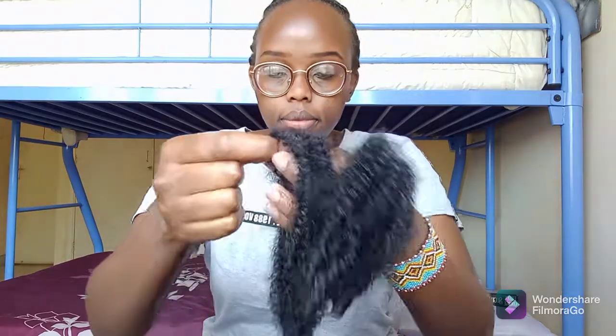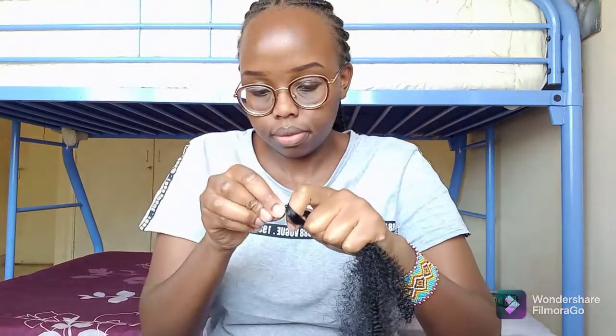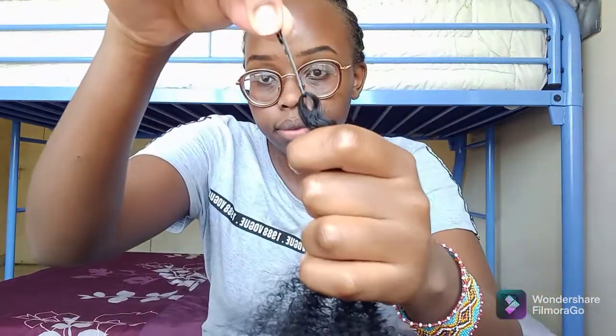I will carefully separate the hair into small sections. This is the first section that I will use, and I will crochet it along the perimeter of the hair — that is where I will start. After crocheting the perimeter, I will then crochet the remaining spaces.